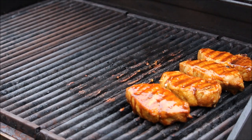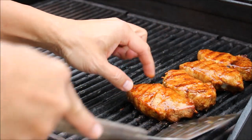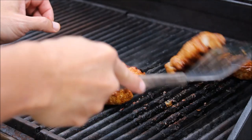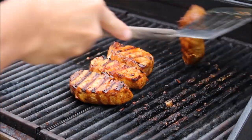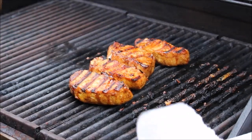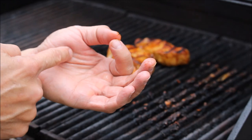Almost there. Looking good. Pretty good. This side is done; the other side still needs about one minute. Or you can use the finger method — like here's medium rare, here's done.